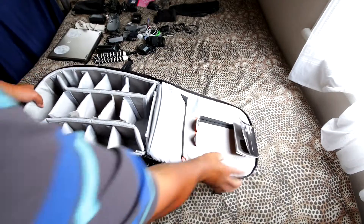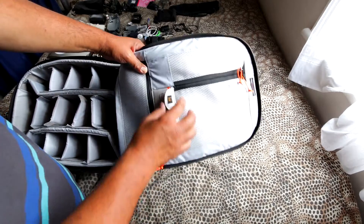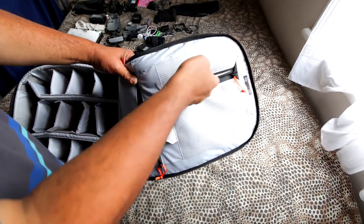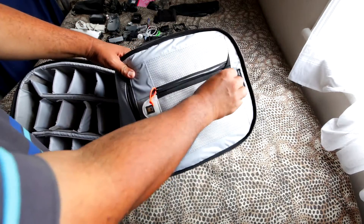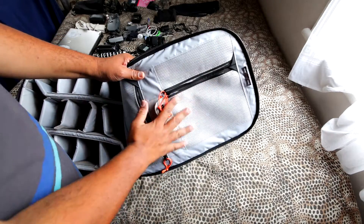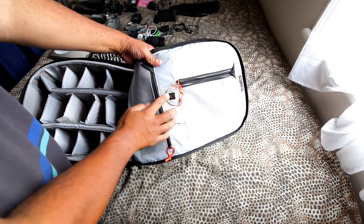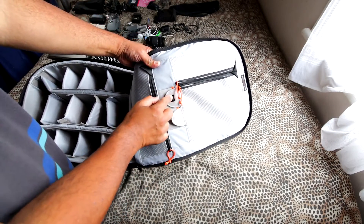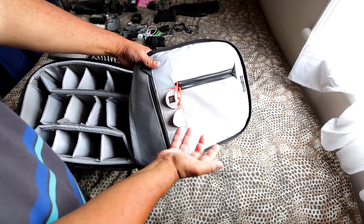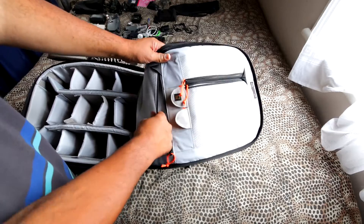Now let's check out the main compartment. On the lid of the main compartment you've got space for electronics, another slot for hard drives or cables, two slots designed for SIM cards or USB sticks, and an additional slot for other accessories. It's quite roomy up here.